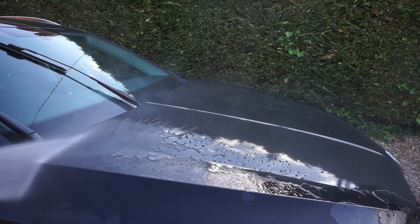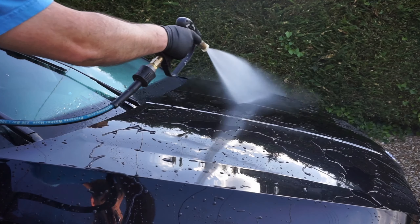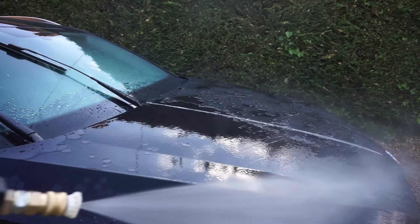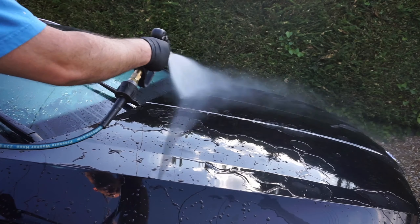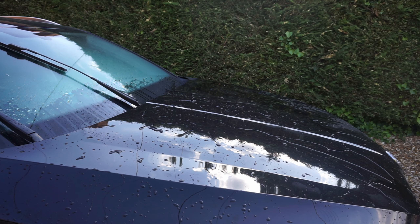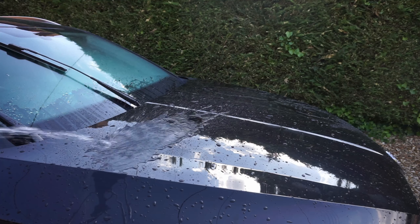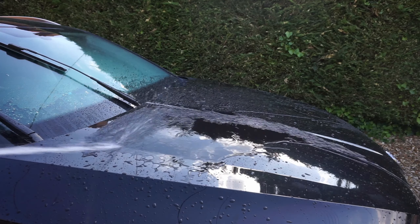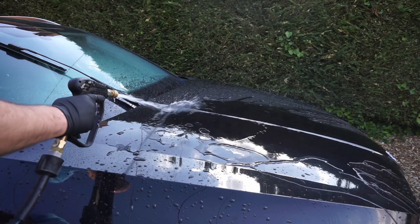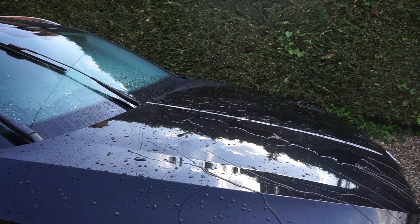Hello everybody, welcome to today's little video — it'll be a quick one, just a little update. This is week two. We're literally just looking at the water behavior before I've done anything to the car, so I haven't washed it at this stage. I'm literally just giving it a rinse off to see how that water behavior is, and as you can see, it's still performing really, really well. Quite happy with that — just a little bit of low pressure rinse here, and I think we can all agree two weeks, that's not bad at all.